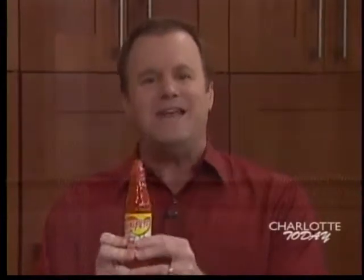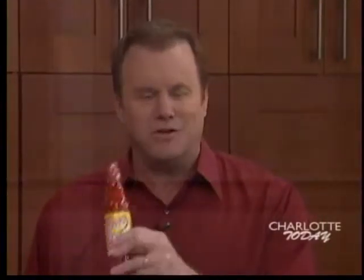The original Texas Pete has lots of loyal fans. Chef Tim Grandiniti shows us how to add some zing to your Thanksgiving meal. Happy Holidays — we're here with Texas Pete to spice up your holidays, wake up your food, and bring some showstoppers to your Thanksgiving table this year.